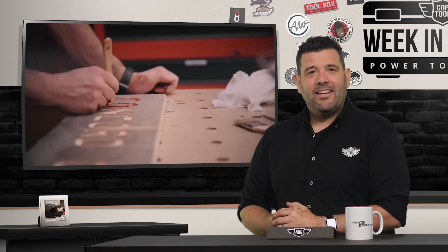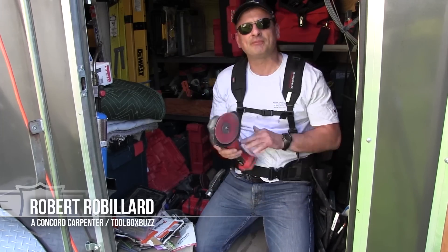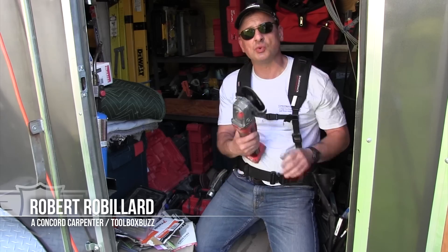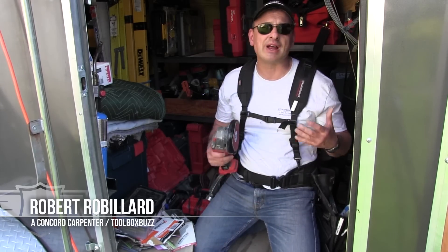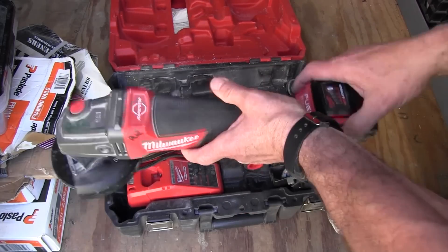The Concord Carpenter never gets sick, so it's time to do some actual work with Rob Robillard. Hey guys, I'm just putting on a sanding conversion disc on my grinder. This one's made by Diablo. I've got another one by Gator, and basically it allows me to use my grinder for other things than cutting metal and grinding concrete — I can now use it to sand.